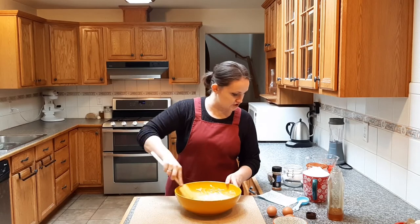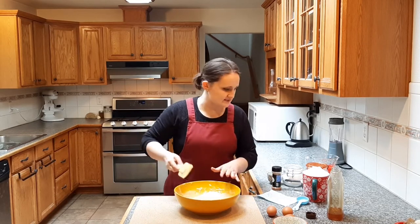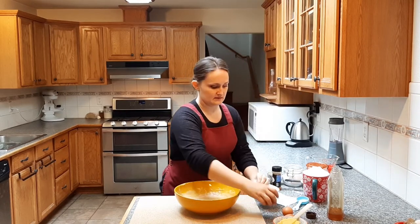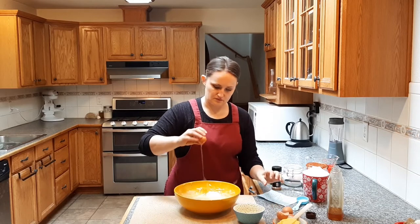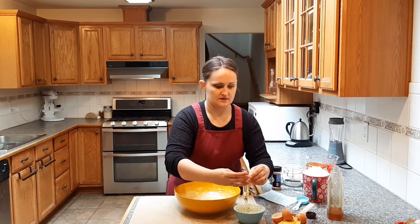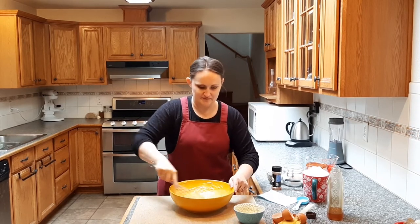Once we've got that thoroughly mixed, it says to add unbeaten eggs and beat. I'm going to switch to my whisk, and I need the egg yolks — the whites it looks like we're going to be folding in later. One, two, three, four — in. It says just to beat it together. I wish I had one of those old hand mixers, like the crank ones. That's looking lovely.